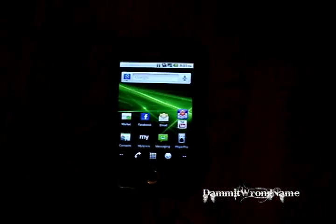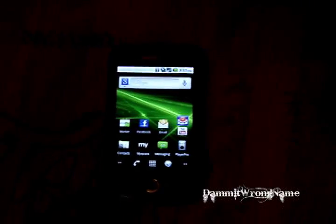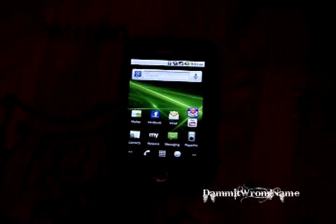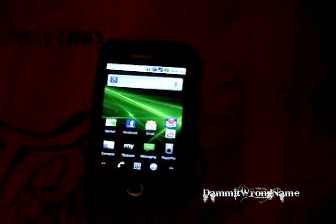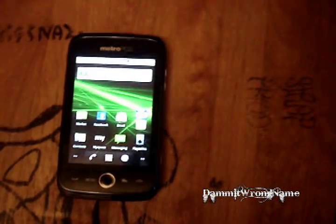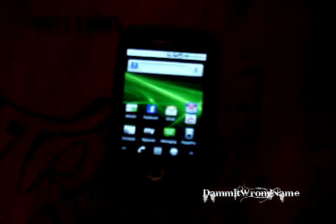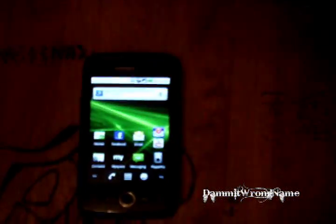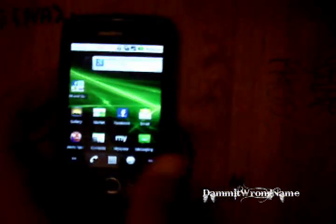In this video I'm going to show you how to root your Huawei Ascend Android 2.2.2, or any other Android Froyo 2.2. It should work for 2.2.1 and up, but in this video I'm going to show you how to do it on Android 2.2.2 — in this case the Huawei Ascend.